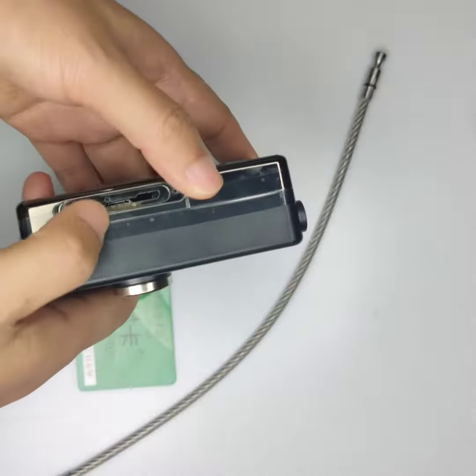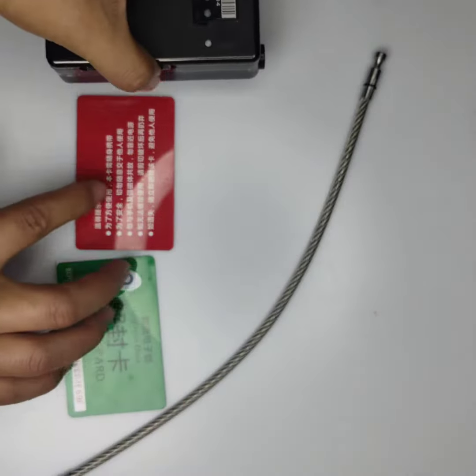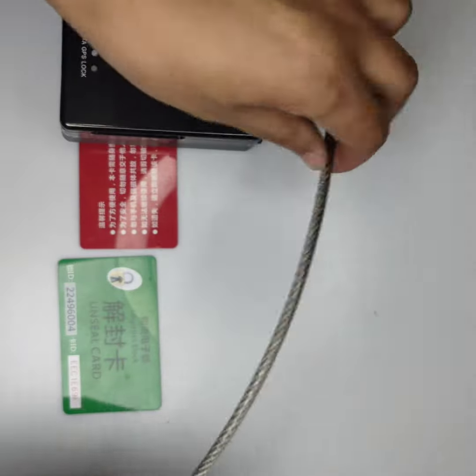We have not inserted the SIM card but the device also works. This is a control card and this is a lock wire.